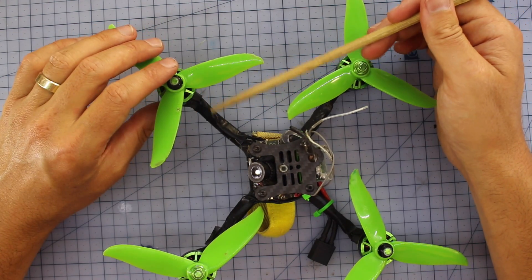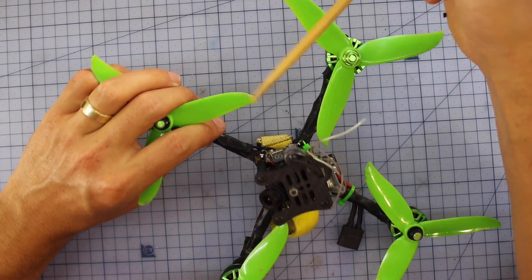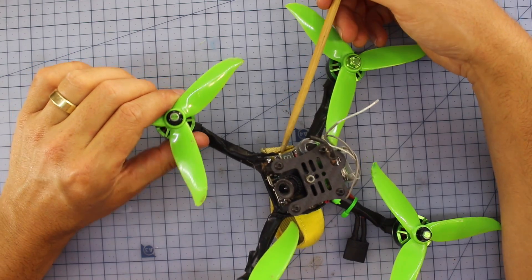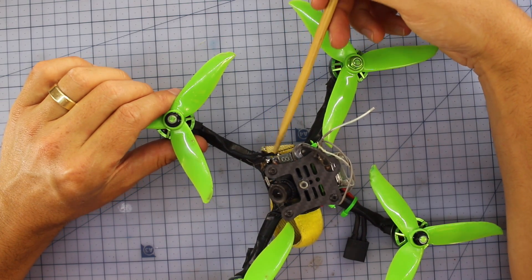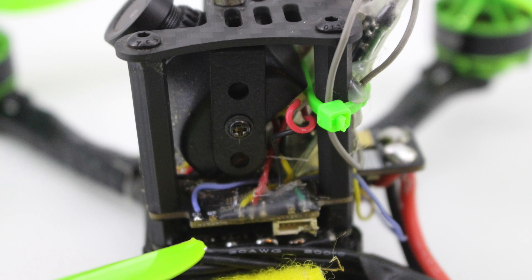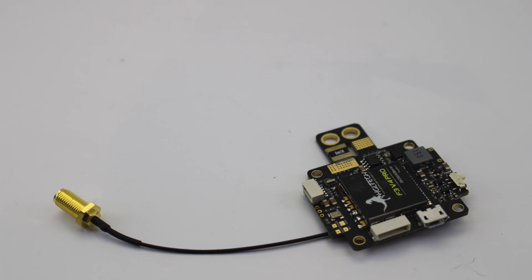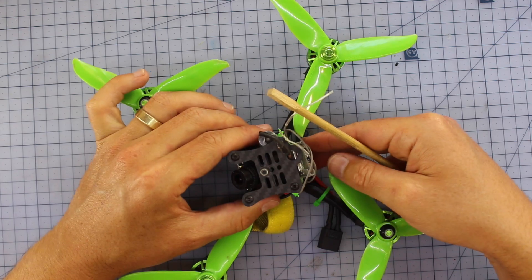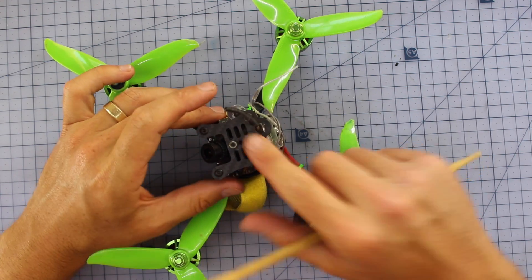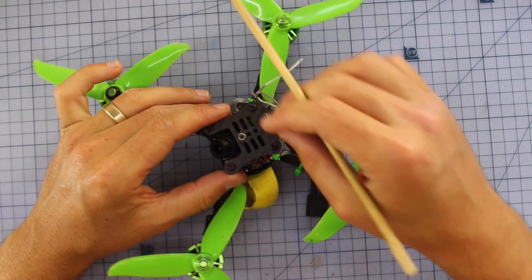Heading towards the centre, you'll notice I don't have any ESCs on the arm — I've just taped the wires down. In the middle I've got a 4-in-1 ESC — I think it's a Race Star or something like that — and that's 30 amp, so four 30-amp ESCs in a little stack. On top of that there's an all-in-one flight controller, PDB, and VTX — I'll leave a link, I think it's like the V3 F4 — a really cool lightweight all-in-one solution with a VTX and OSD built in. I also took the antenna off my little Atom so it didn't have a big antenna sticking out, keeping it super lightweight.